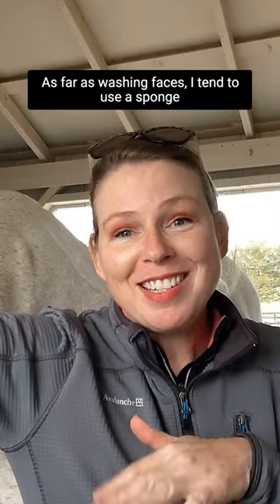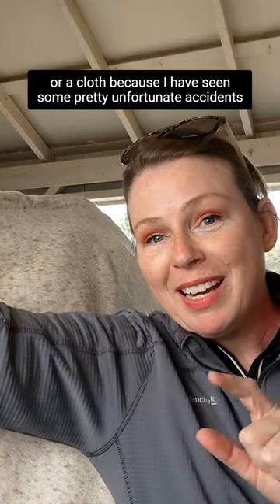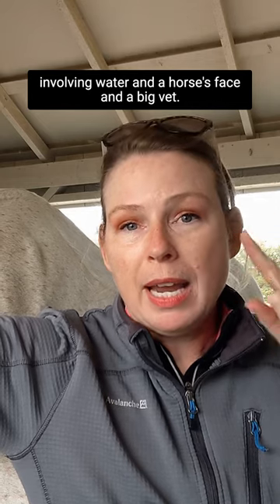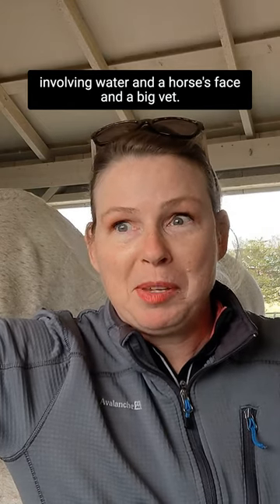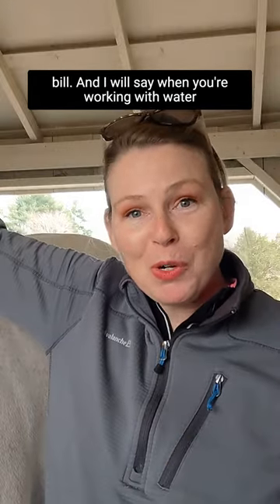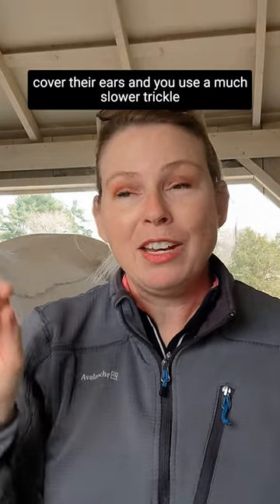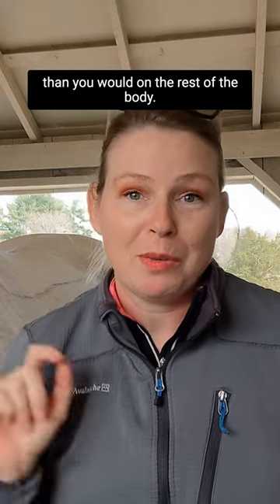As far as washing faces, I tend to use a sponge or a cloth because I have seen some pretty unfortunate accidents involving water and a horse's face and a big vet bill. When you're working with water around your horse's face, sometimes they appreciate it if you cover their ears and use a much slower trickle than you would on the rest of their body.